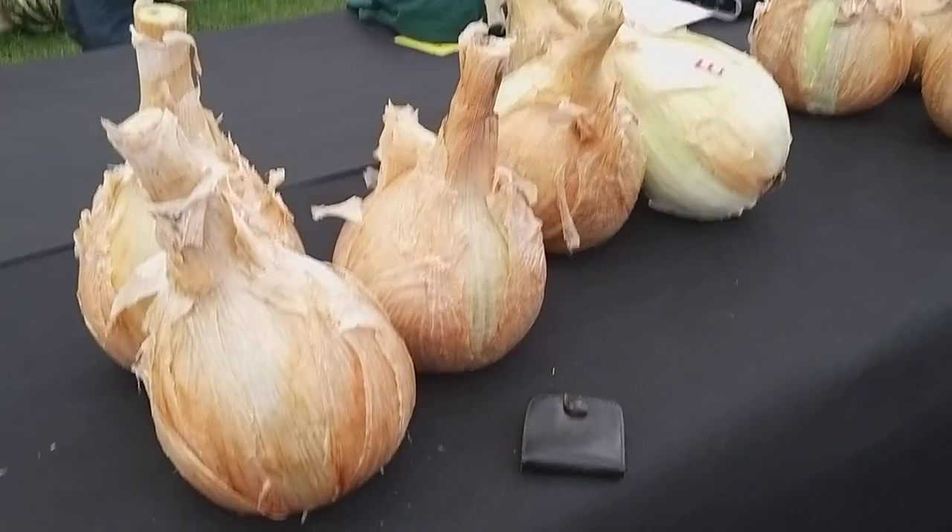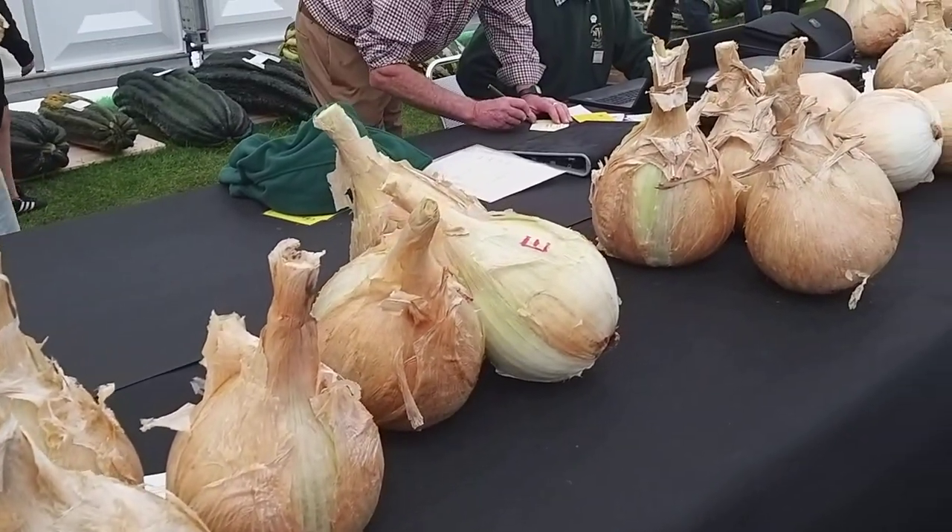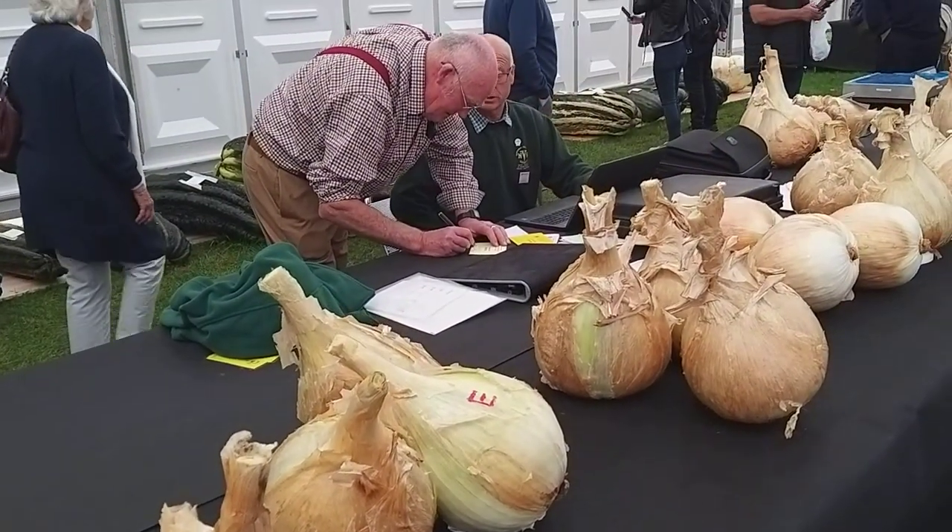Onions — wallet again. Still doing the judging.